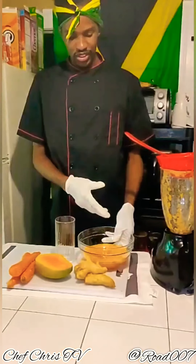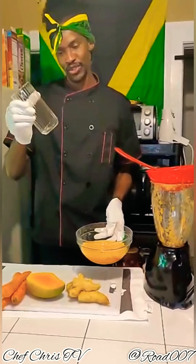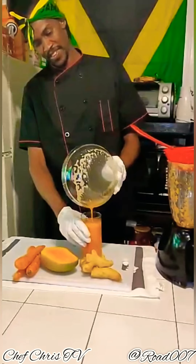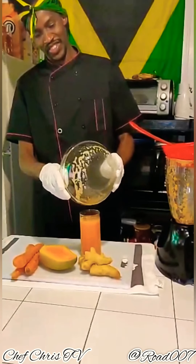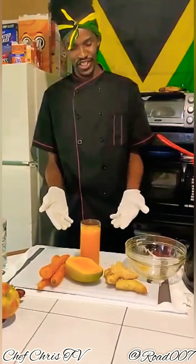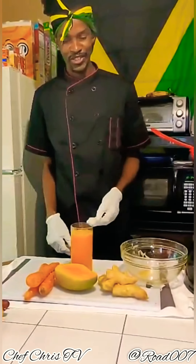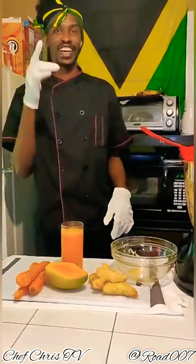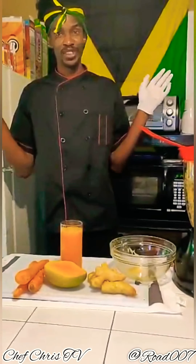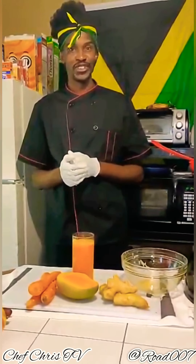This is the actual carrot juice right here — natural, no sugar added. Now I'm going to pour it into my glass. That's my beautiful carrot juice, all natural, no sugar added, just using two medium-sized carrots, a side of mango, and some natural ginger. Like and subscribe to my YouTube channel — I've got more videos coming up showing various Jamaican recipes and all types of cuisine.